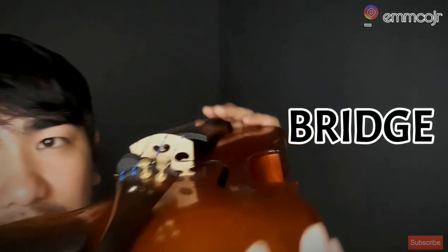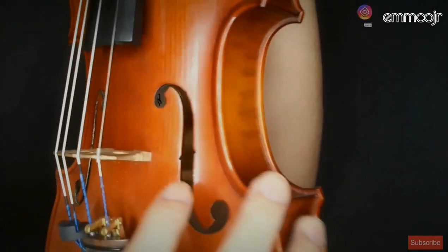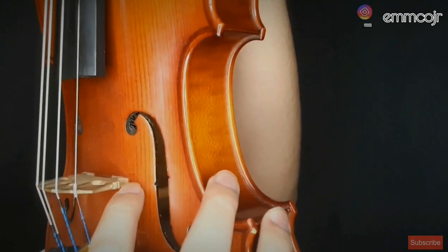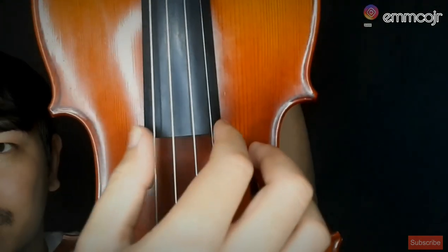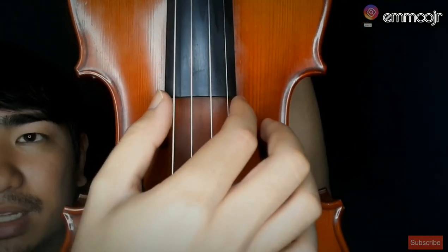Then there's the bridge. The bridge should be positioned like this — in line with the f-holes on both sides. The bridge should be level and centered, directly facing the fingerboard. You can adjust it if needed, but it must be at the center.